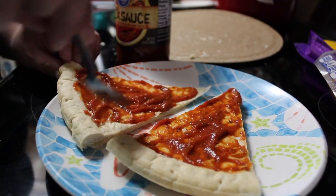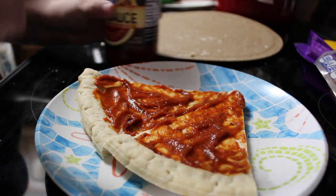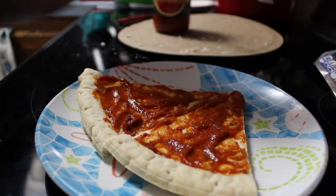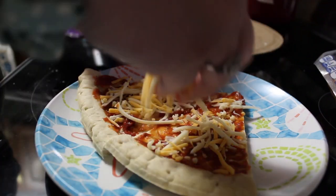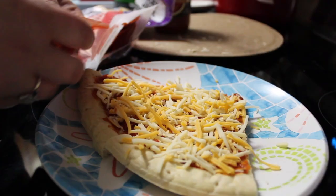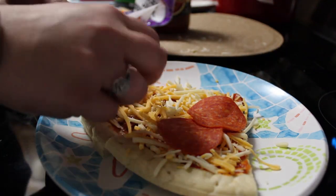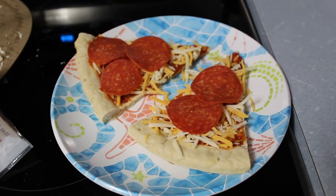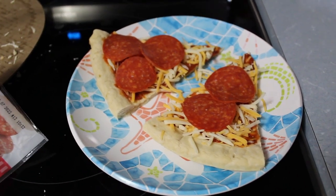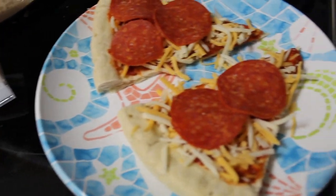I told my sister about this hack too and she thought it was genius — she said it's such a smart thing to do and I had to include it in this video. Just put whatever cheese you want on top; he usually does cheese pizza but today he wanted pepperoni. Put a couple on there, and you can grab a Capri Sun just like the bigger lunchables — and boom, you've got your much cheaper homemade lunchables.